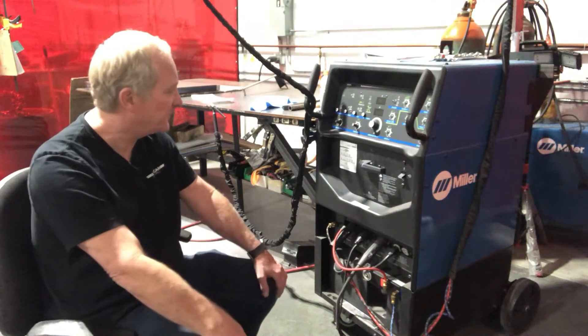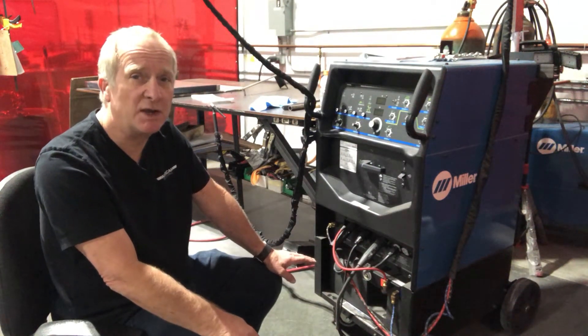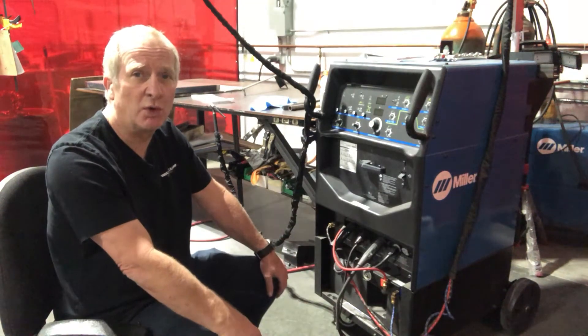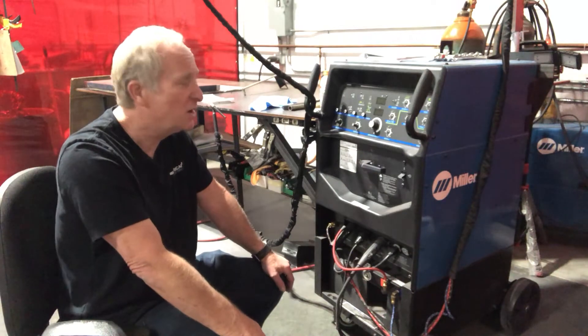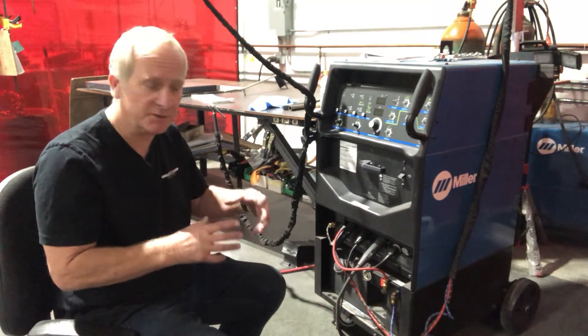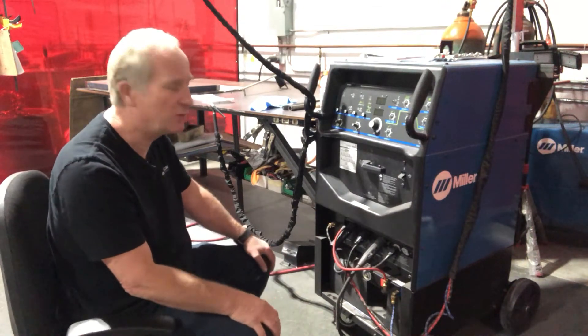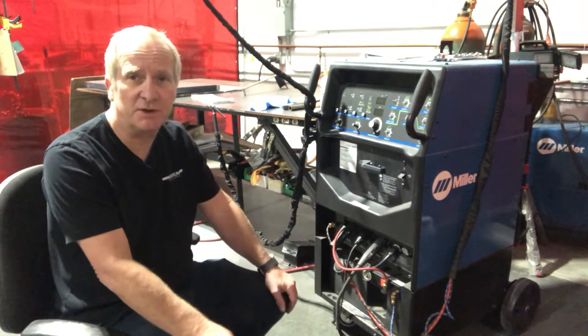Once a month, depending on your area and how clean your work environment is — even in a clean environment like ours — you're going to end up with dust in the chiller radiator. That radiator will get clogged up, become less efficient, and may cause tip failure and other issues.